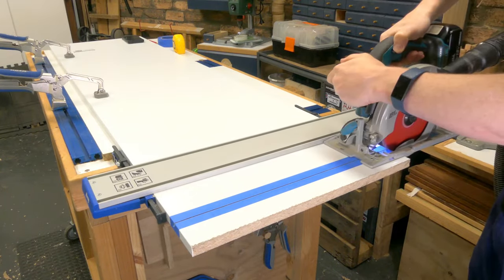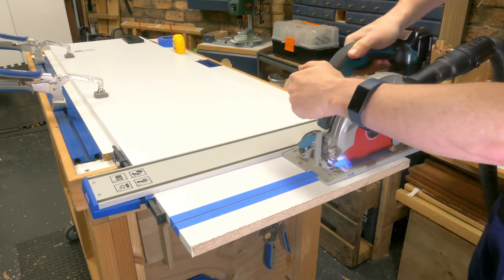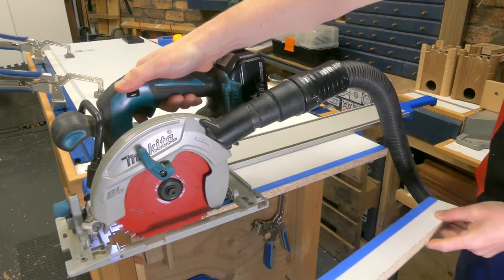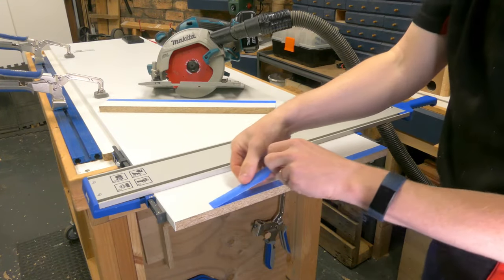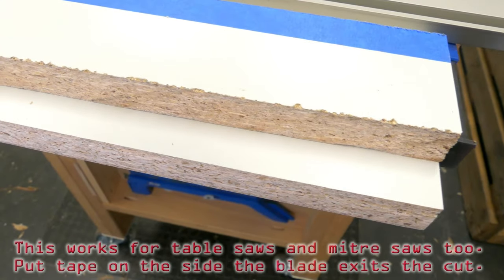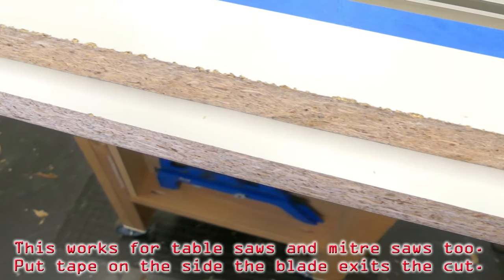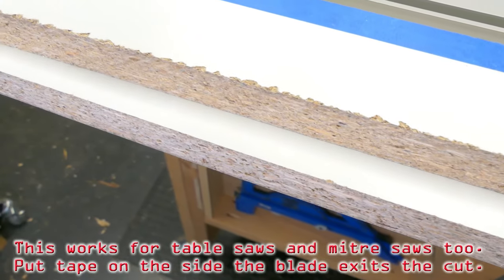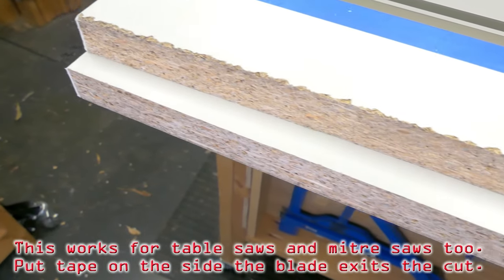You shouldn't have to tape the bottom, but you can if you want. One way of helping to deal with this is to do a scribing cut. Set the depth of your blade very, very shallow and then run that shallow cut first before coming back, resetting the depth of your saw and making your follow-up cut. Do a bit of a test — if you find the blue tape helps with a regular full cut, then you can just do that straight off the bat. If not, the scribe may assist.